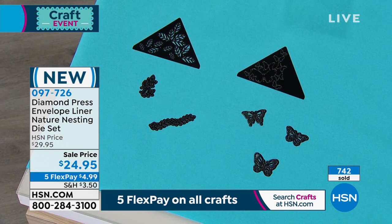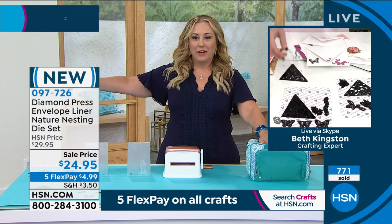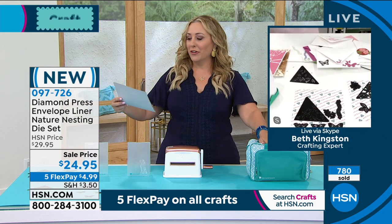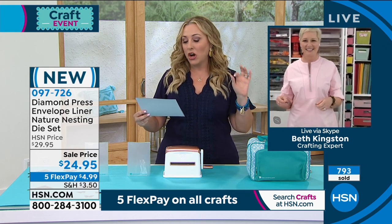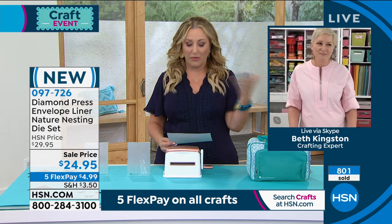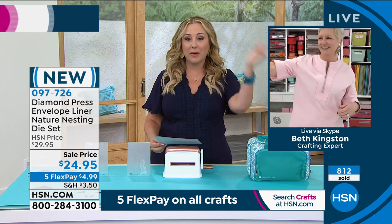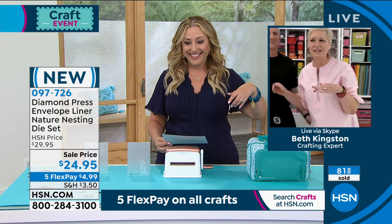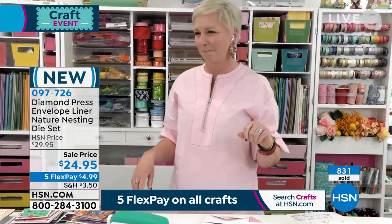Beth, your cameraman Mr. Don Kingston — did he not just retire from the military? He retired after 21 years, 30 days ago. In honor of National Military Appreciation Month, HSN is partnering with the NRF Foundation to shine the light on veteran-owned small businesses at the heart of our communities. You can go to the Small Business Spotlight on HSN.com. Let's have Don come on out — thank you so much for your service.